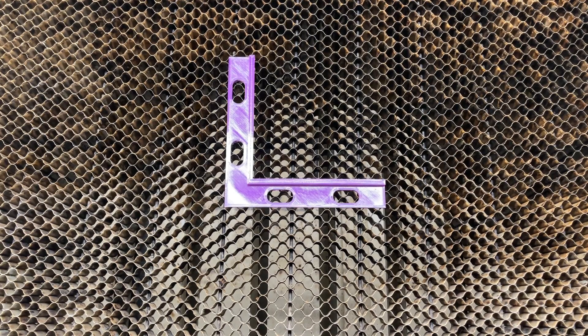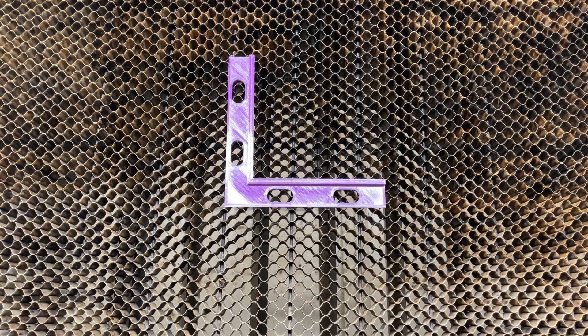Welcome back to another edition of the Angry Craftsman. Today I want to talk about this 90-degree corner that we 3D print and the pens that go along with it. We refer to it as our pen and placement set, however most people refer to it as the purple thingy, so I don't care what you call it.